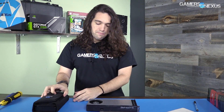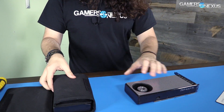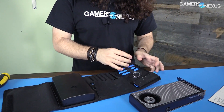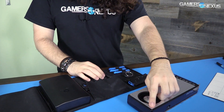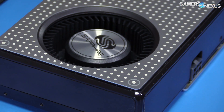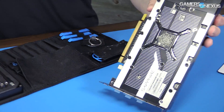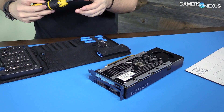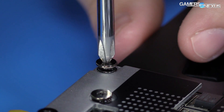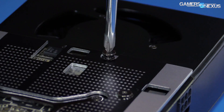Basically, same process as with the RX 480. You can see that they've removed the fake screws — there were fake screws on the 480 reference cooler shroud that have been removed with the Sapphire version. Now we're left just with the usual back plate screws. The fan part of the cooler extends past the PCB, just like with the 480.